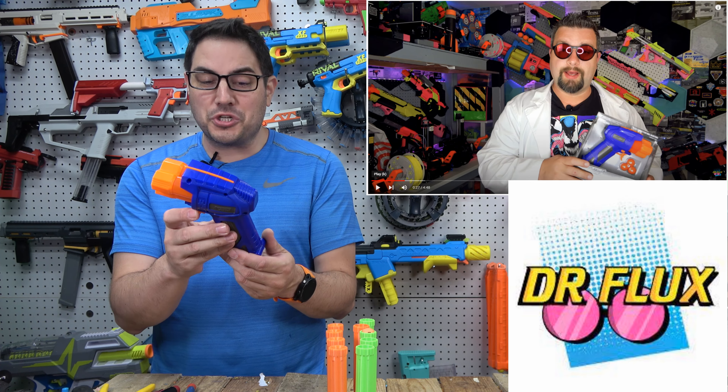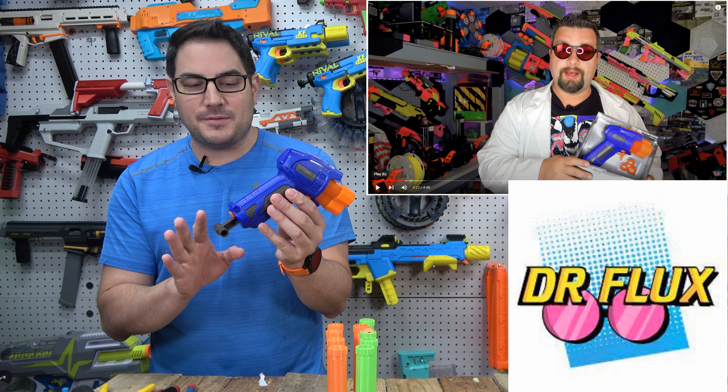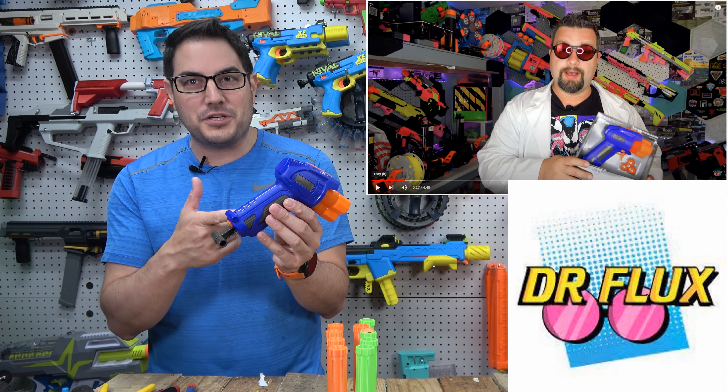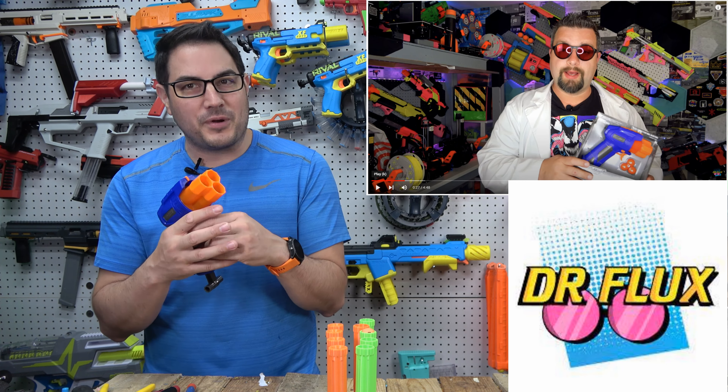There is a lot you can do — when you open it up, the spring is easily accessible. I don't know exactly what springs you can put in here, but I'm pretty sure you can fit some powerful ones. I envision somebody redoing the whole cylinder, though it's kind of built into the plunger system so there's a lot to redo. There can be a better seal back here. By default this shot around 70 to 80 fps because the seal is really inconsistent.